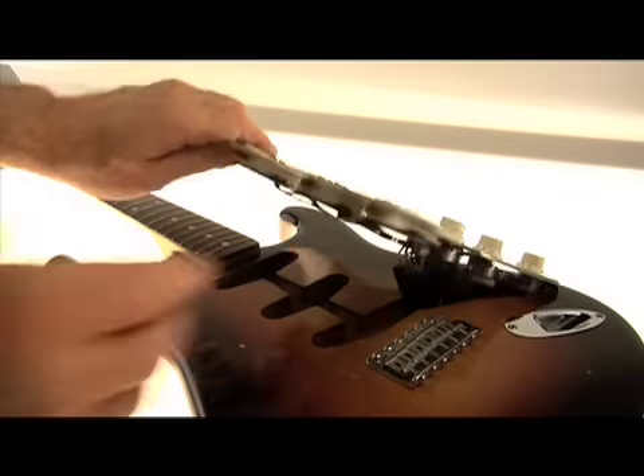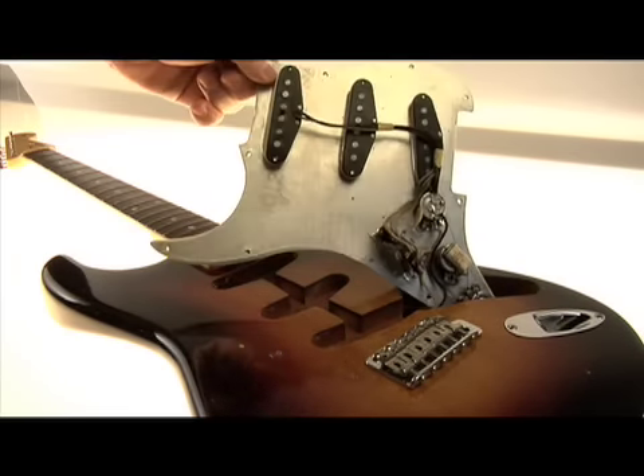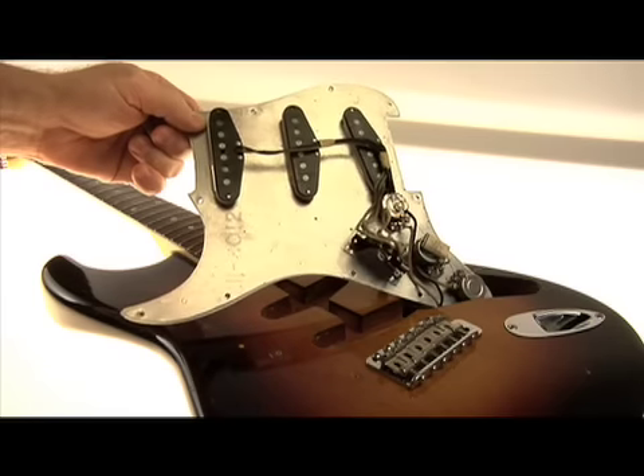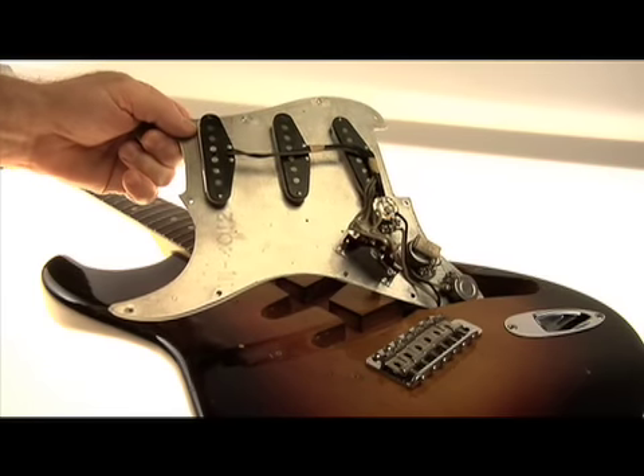Looking underneath, you see an aluminum shielding plate. This was done to help reduce noise. My '60 Strat was never rewired and I decided to keep it completely original.